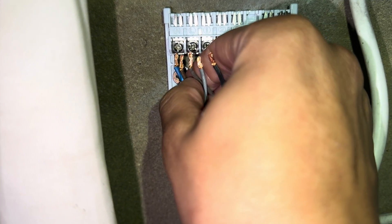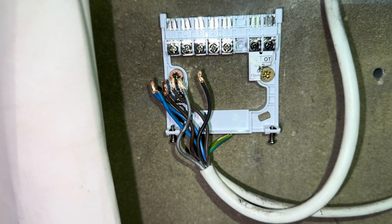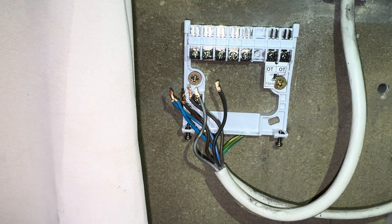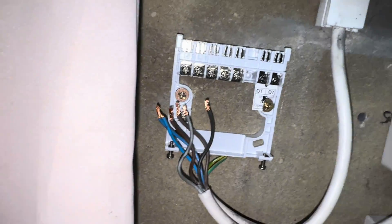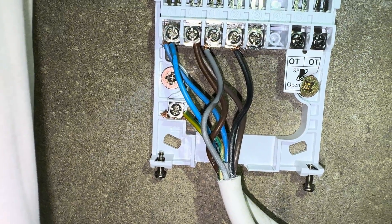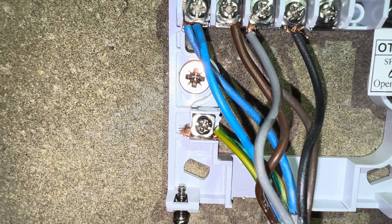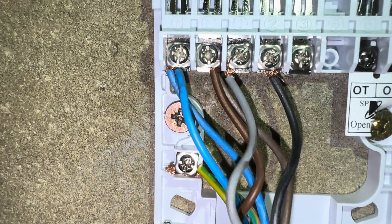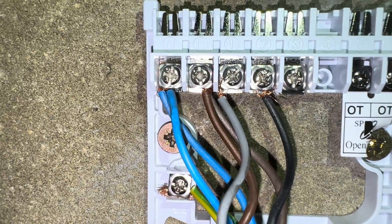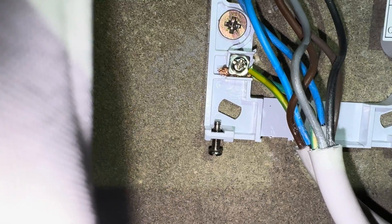We want our blues in the neutral. I'm going to need to use two hands for this and then show you once it's done. So as you can see: blue in the neutral, brown in the live, grey in terminal 1 (common or LS), black in terminal 2 (LR or switch live), and then just your earth.